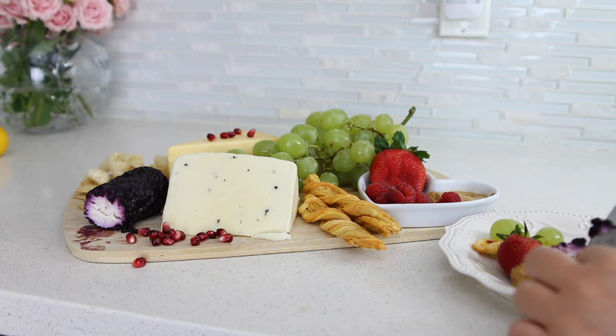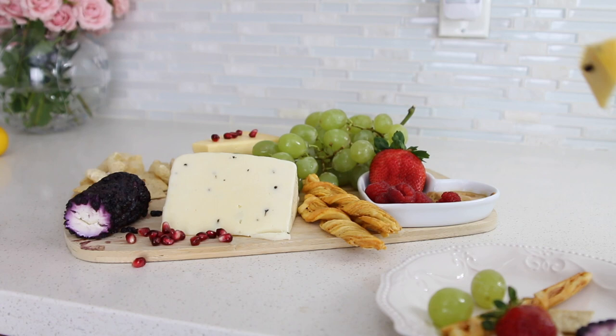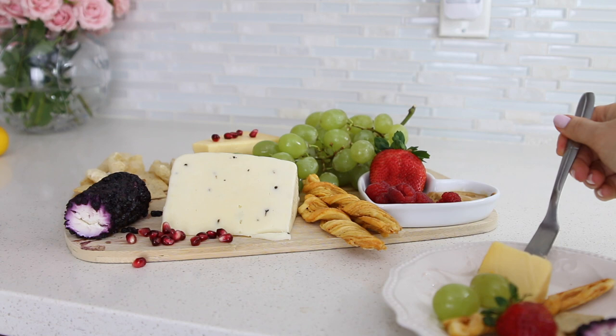I have other recipe videos here on my channel if you want to check those out. If you have an idea or want anything, just drop a comment and I'll be more than happy to do so.